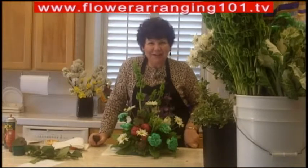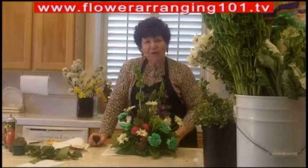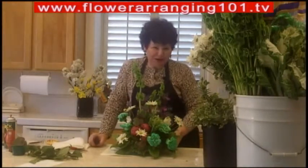Hi there, it's Angie, the flower diva, and I have one more St. Patrick's Day floral arrangement for you.